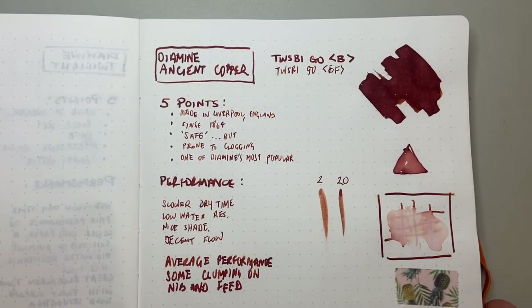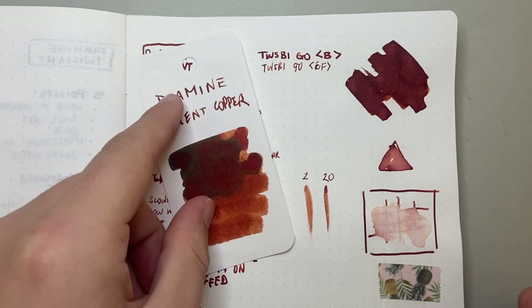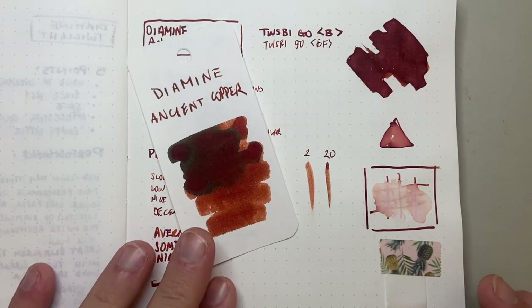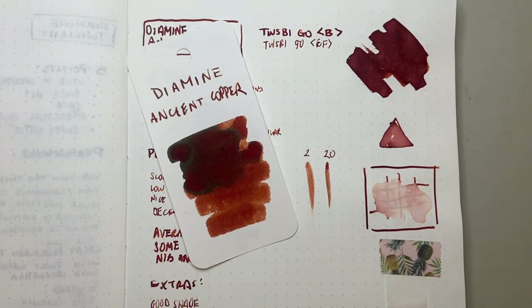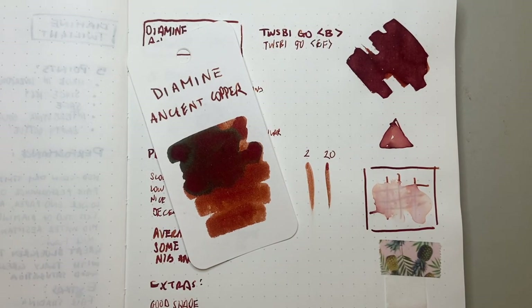I hope you found this video about Ancient Copper from Diamine interesting and useful. If you did, give it a thumbs up and subscribe to the channel — hit the notifications button to stay up to date. Feel free to get in touch on Instagram or Twitter at the_offstage_me, or via the comments. If you've got products you think I should look at, or if you'd like to support this channel by sponsoring a review or providing an item, I'd love to hear from you. Enjoy your inks, enjoy writing, and I'll talk to you soon.